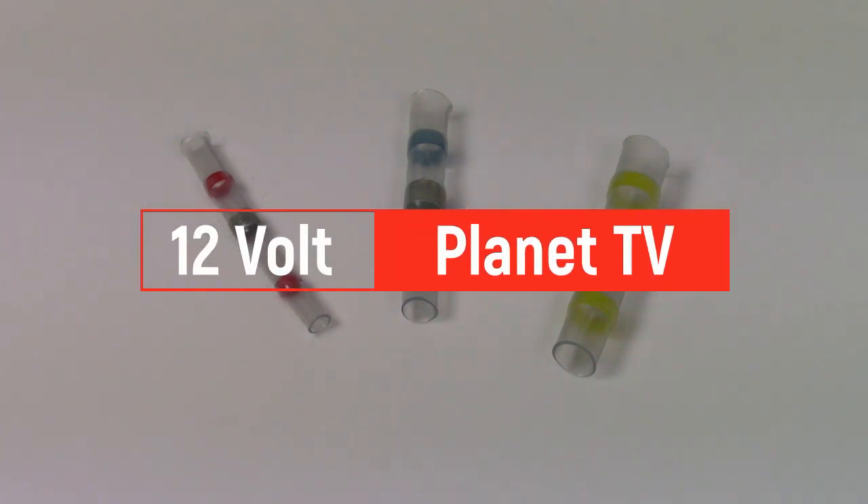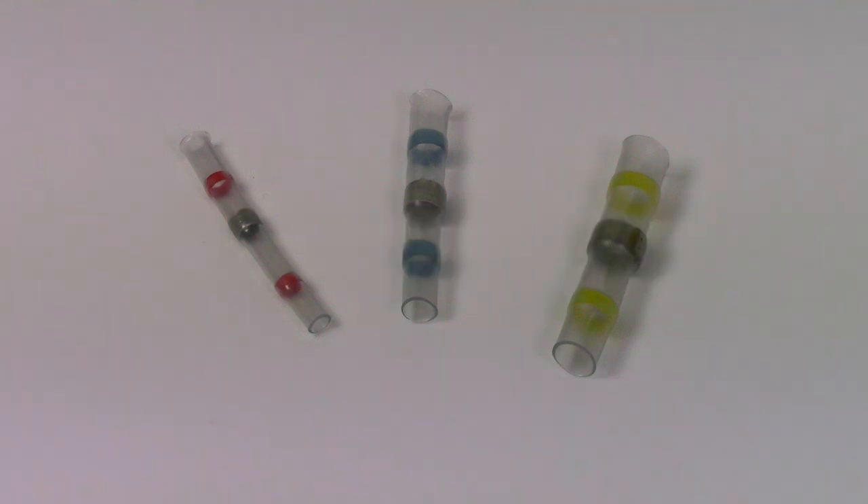Hello and welcome to 12V Planner TV. My name is Craig and today we will be showing you our heat shrink solder butt connectors.